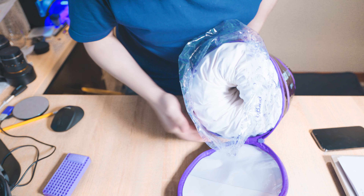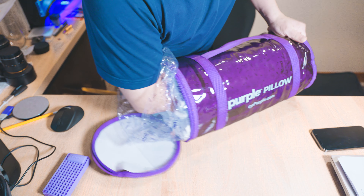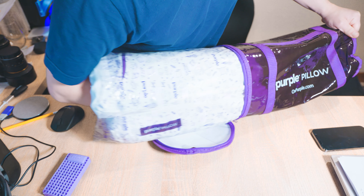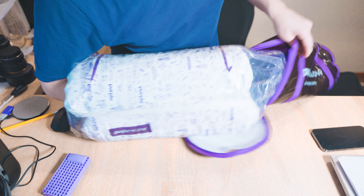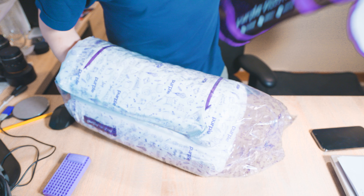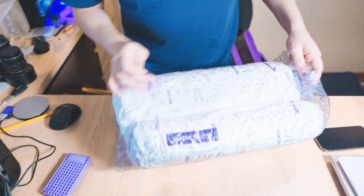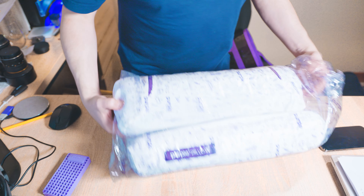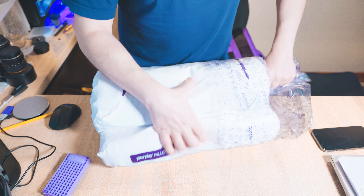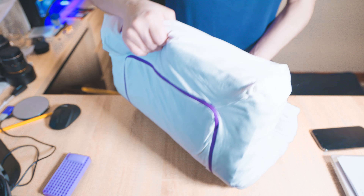It seems to be nicely rolled up inside. I'm just going to go ahead and reach in and pull it out. The bag is otherwise empty — I'll set that behind me for now. It keeps its shape because of this plastic wrap, so let's go ahead and remove it and unroll this.